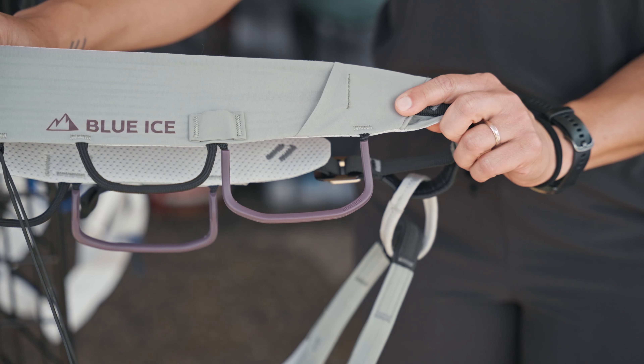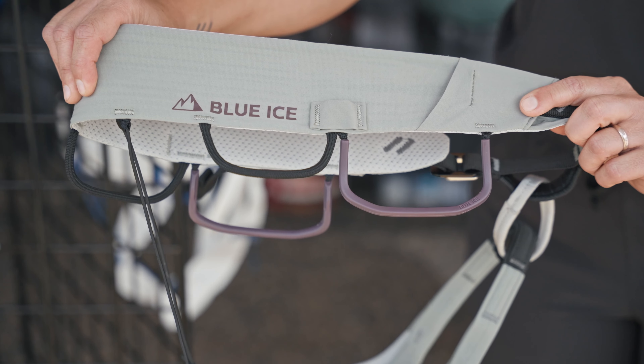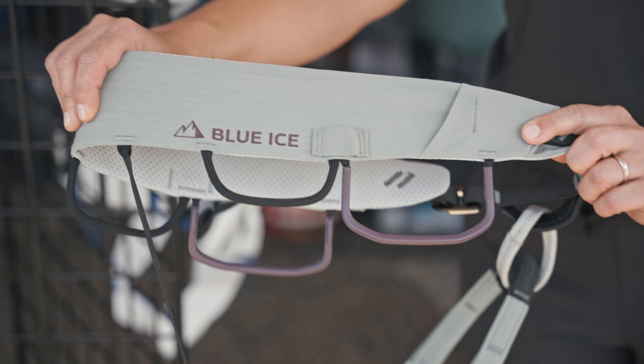The two front gear loops are over-molded to add some integrity and ease of clipping when you're clipping and unclipping gear. The back ones are soft and supple, so when you're wearing a backpack they won't interfere or be uncomfortable.